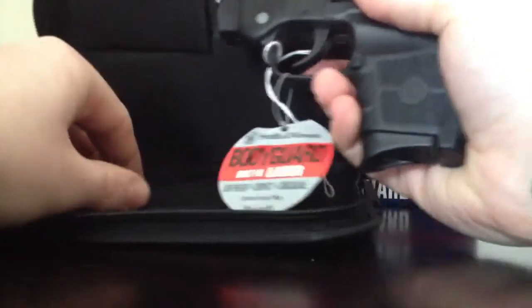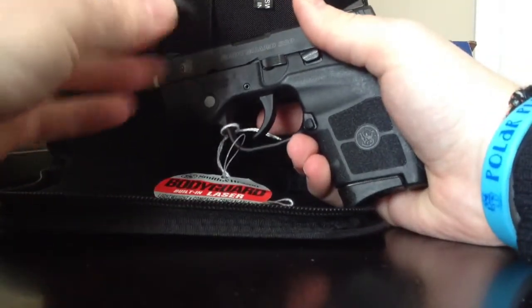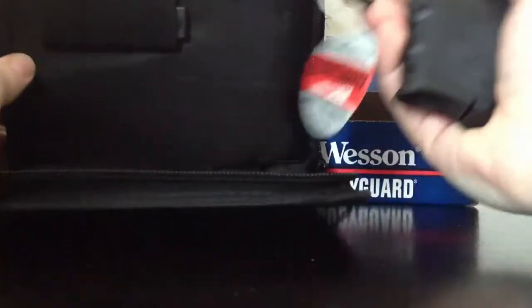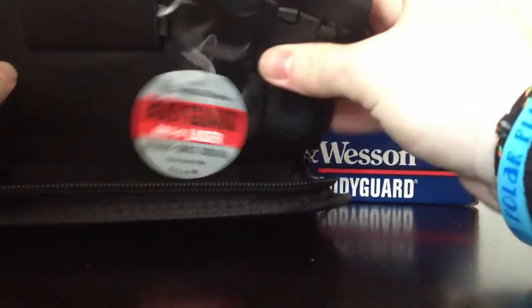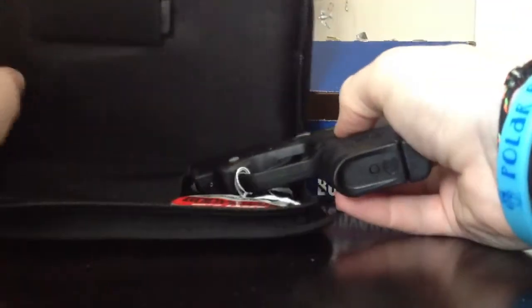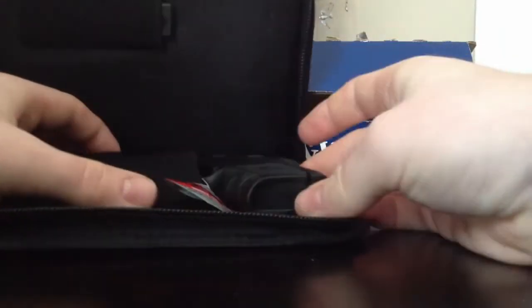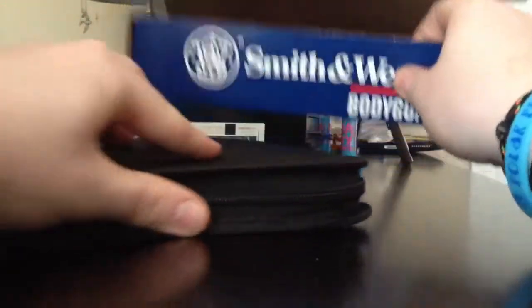Most people can't get three fingers on it unless you're probably a lady or a man with very small hands. It also comes with a flat finger plate. So that's the gun and magazine, everything that comes with it. It's real nice, Smith & Wesson. Like I said, I just can't wait to get in and use it. So far it's the best feeling 380 I've ever had in my hand.